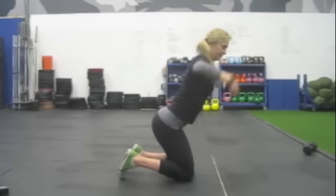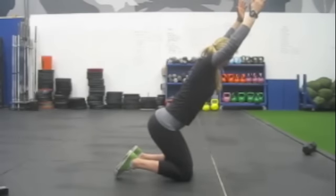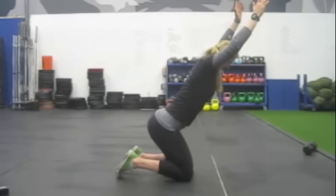You should really feel this one in your lower back right there. If not, hinge more at the hips, just like that. And that's the kneeling founder.